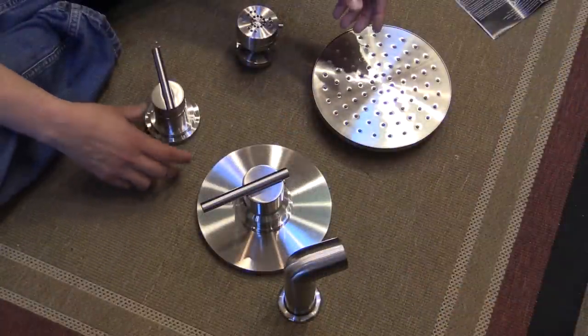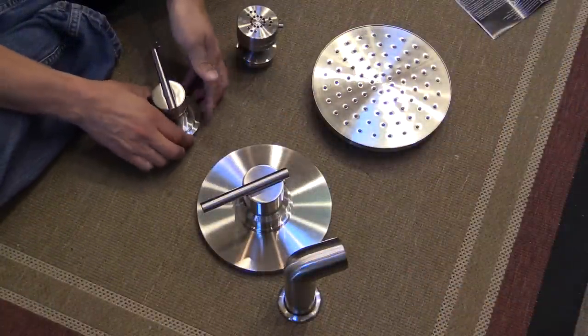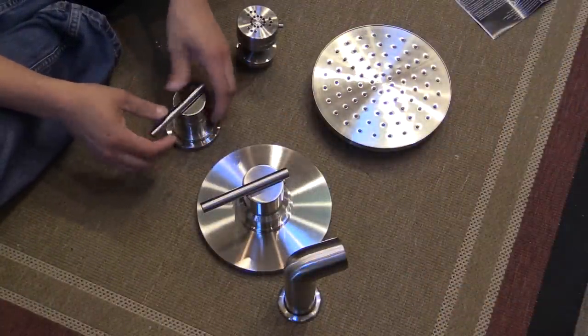Even though our house overall has a very traditional style, I really wanted something very modern in the shower, so we selected these shower fixtures by Danze — that's D-A-N-Z-E.